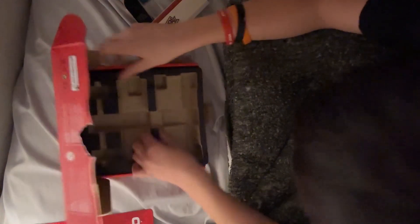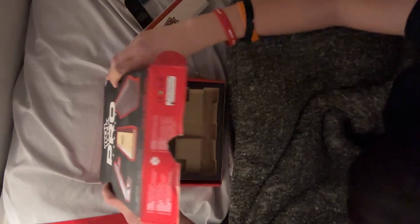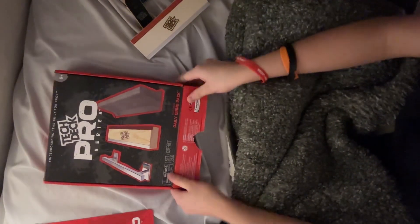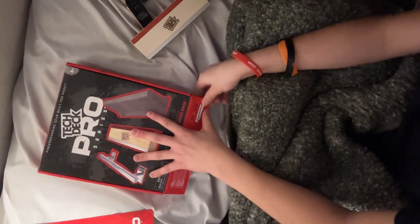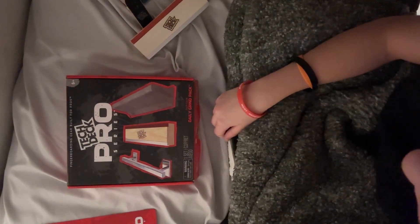So I'm going to do a little bit of finger skating. If you guys are new here, hit that subscribe button.